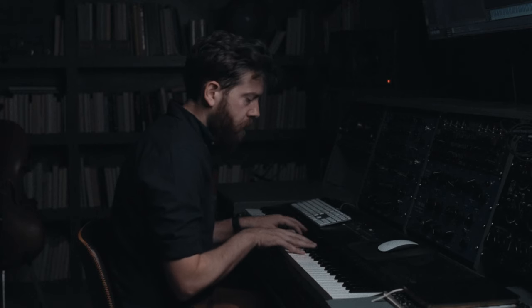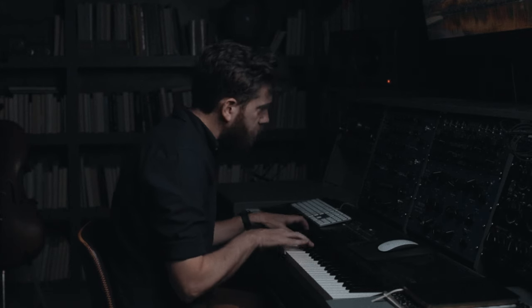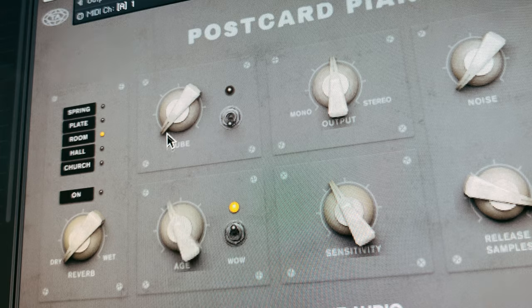One function of the Postcard Piano that I want to highlight today is the age knob, and it basically does all the things that we were just talking about in one knob. The effect ends up being kind of a lo-fi warbly sampled vinyl sound.